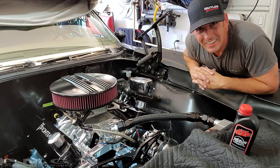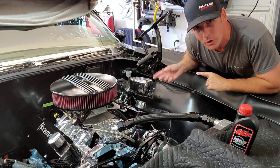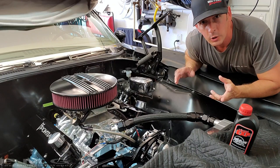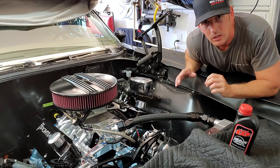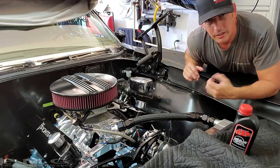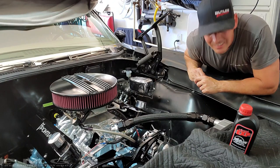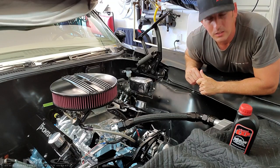Hey guys, that was easy! Don't forget to tighten the bleed screw before you put fluid in — number one. Number two, if you don't have that contraption I have, you can actually get a piece of air tubing for a fish tank and stick it on there, because it makes it really easy to see when the fluid is solid versus having bubbles in it. I love that trick. You can just put it in a little catch can and throw it out with your dirty oil and you're good. Hopefully you guys learned something, and I promise the next episode we're going to start this thing. Subscribe if you haven't — it's going to be fun.